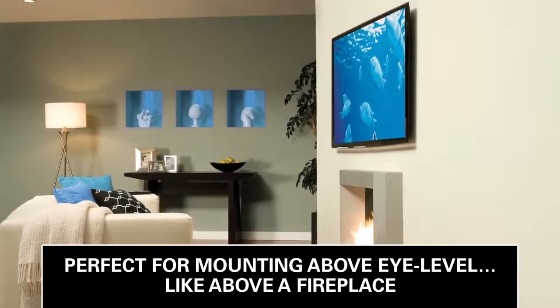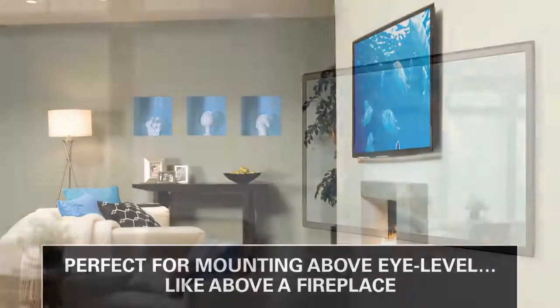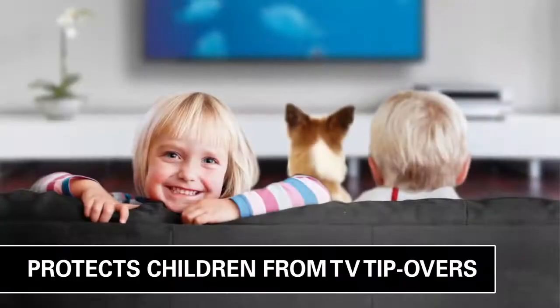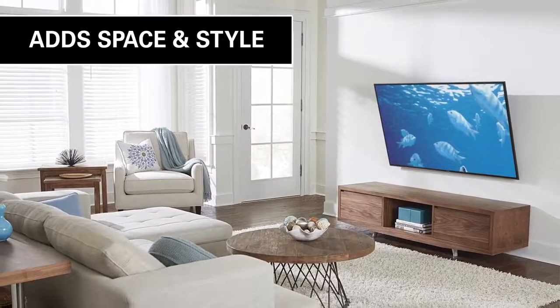The Advanced Tilt Mount is perfect when installing your TV up high or above a fireplace. It reduces glare from lights and windows, offers easier access to the back of your TV, protects children and pets from TV tip-overs, and adds space and style to your room.